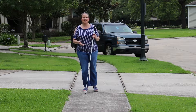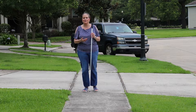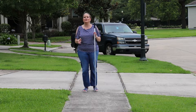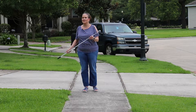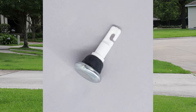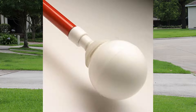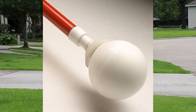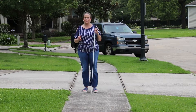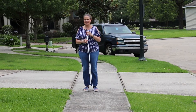Functionally, the long white cane is designed to give you information about the world around you. It's built from lightweight material that allows you to transmit information through sound and vibration. The tip of the cane is what makes the difference here. I tend to prefer a metal tip, but when you're just learning how to use a cane, you may do better with a marshmallow tip, a ball tip, or even a roller tip. Once you have the right tool and know how to grip it, the next step is to learn the different techniques for swinging the cane.